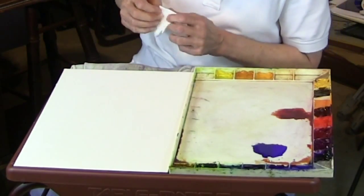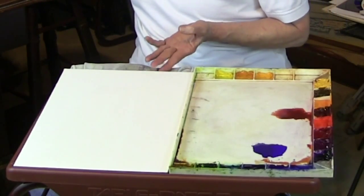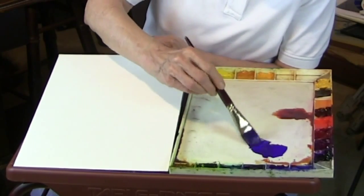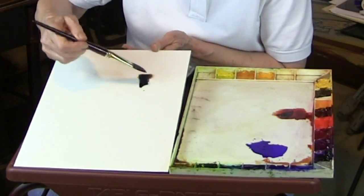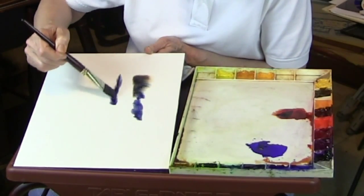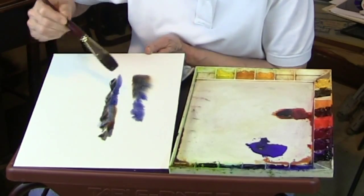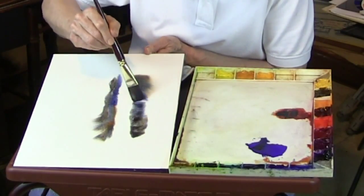What happens is that the dry paper resists the wetness. This is a neat little technique — we can simply drop the color in like I'm going to do here, just sort of drop color in around the area, and you get that kind of interesting color.